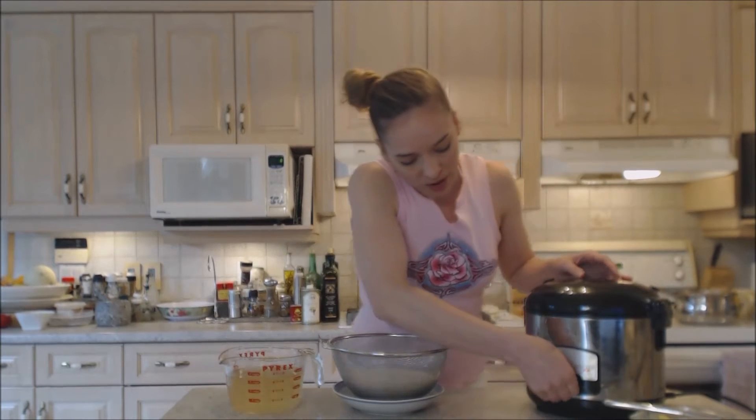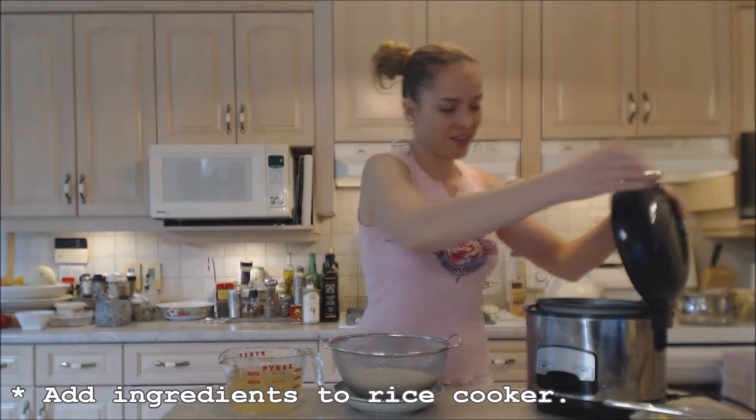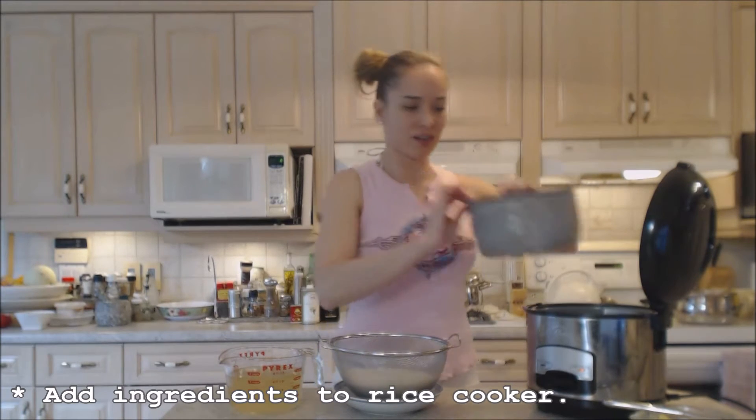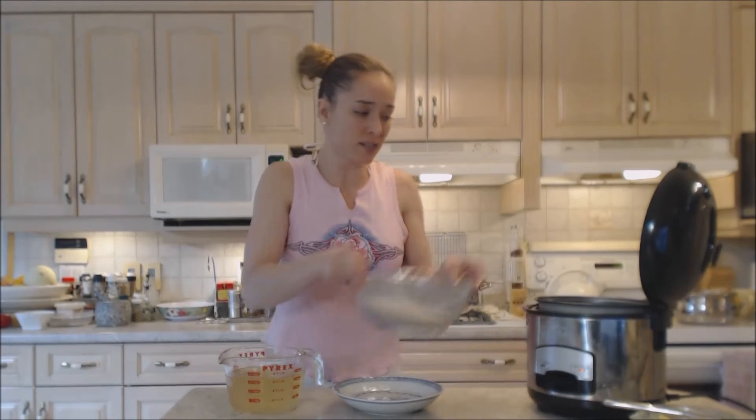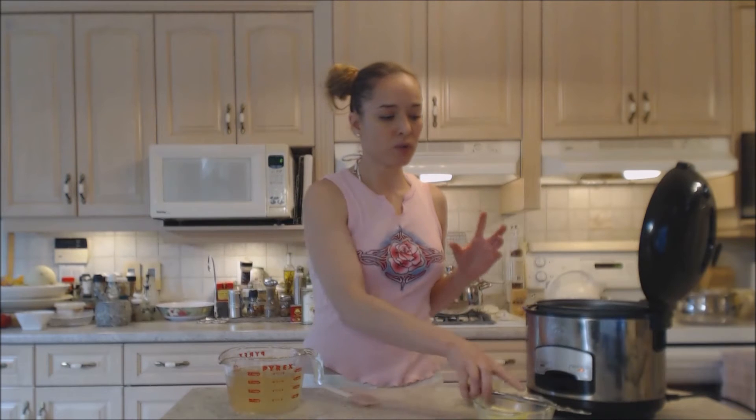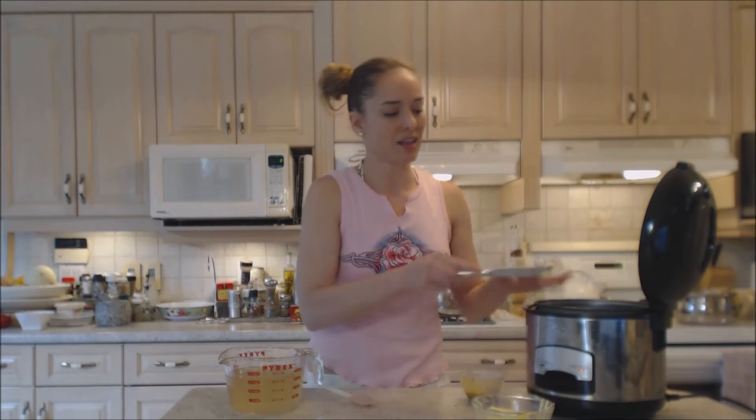I'm getting my rice cooker prepared — I'm just going to assemble everything in here. I have the pot insert that goes inside. In goes my rinsed rice. Now I typically like to use butter, just a tiny bit — that's probably like a half a teaspoon.